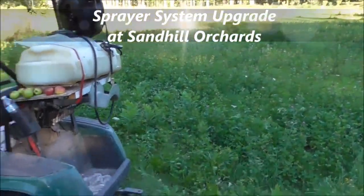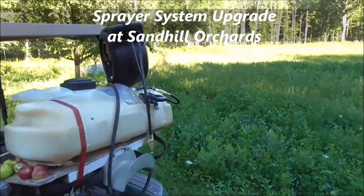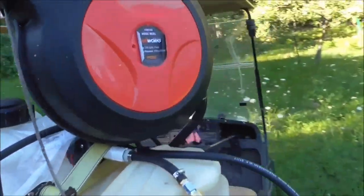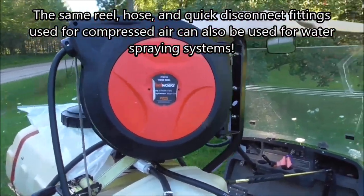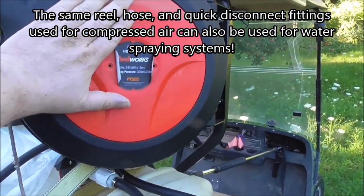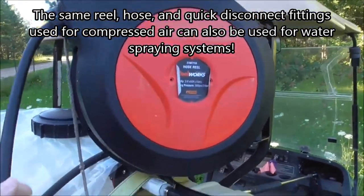I upgraded the sprayer. The sprayer's the same, but what I put on is a retractable reel. We were getting time to replace the hose anyway — we had about a 40 to 45 foot hose. And this thing didn't cost any more than the hose would have cost us, and it came with the hose — 50 foot.